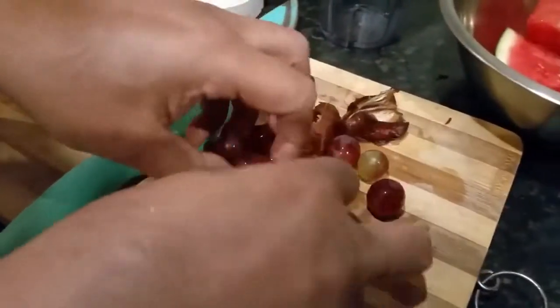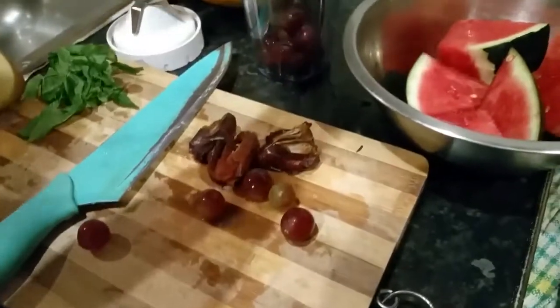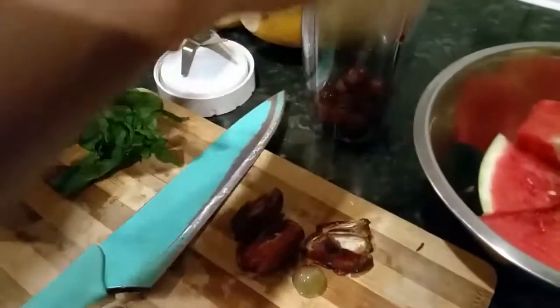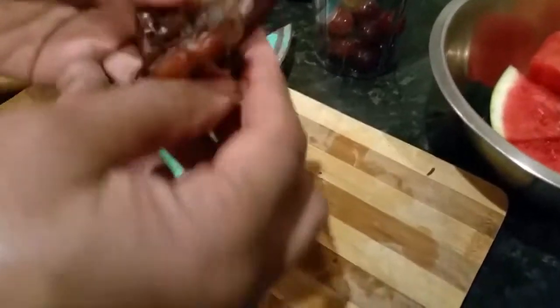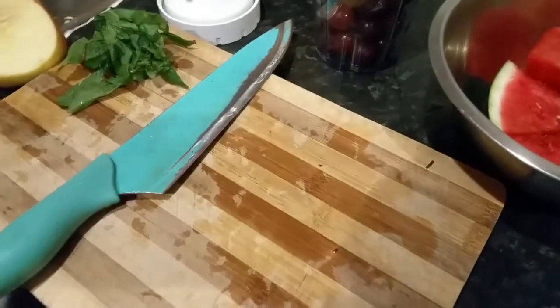So we have some grapes here. I'm trying to make it tropical, so I'm going to put in a couple of dates here. By the way, I did wash my hands.